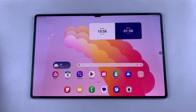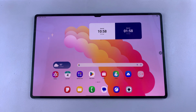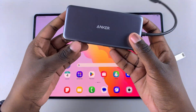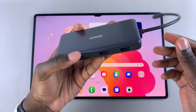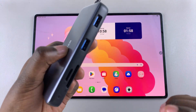In this video, you'll learn how you can connect your USB flash drive to your Samsung Galaxy Tab S10 or S10 Ultra. You will be needing your USB flash drive as well as an adapter. I have this adapter here by Anker that has multiple ports that I can insert different devices into. But for this video, you'll just need the one port that supports the USB flash drive.